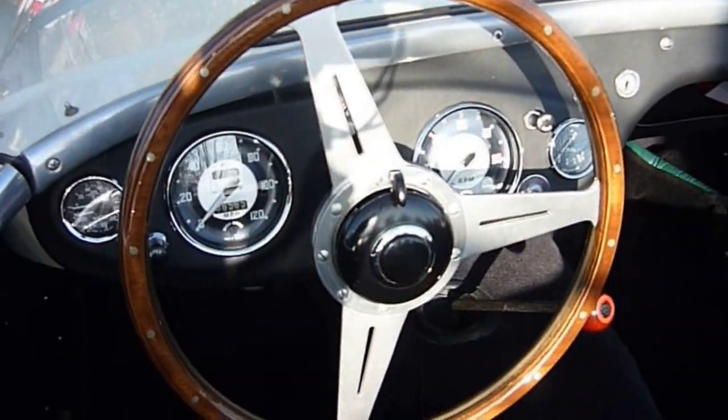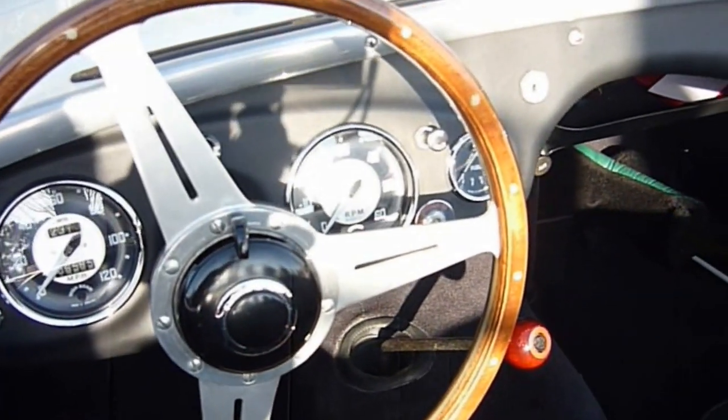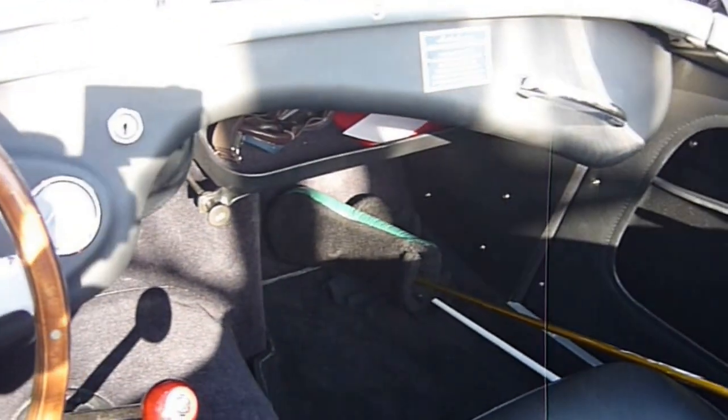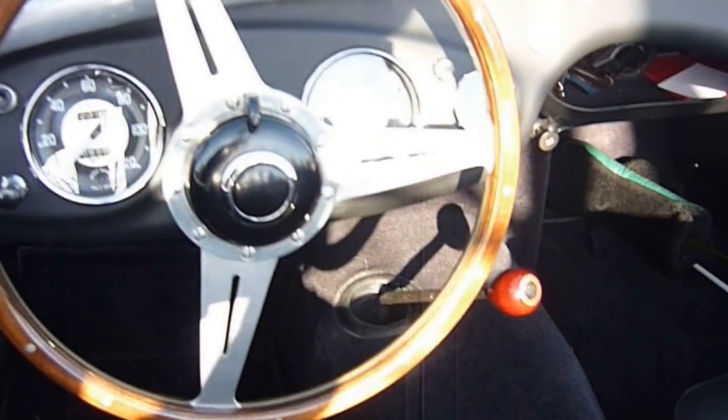Those of you that follow my videos know that I have a soft spot in my heart for the Austin Healeys. This is the first Austin Healey, the 100 Series.